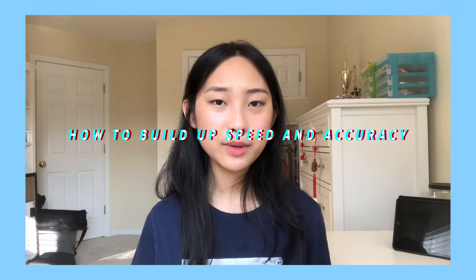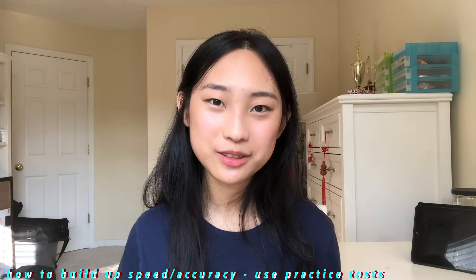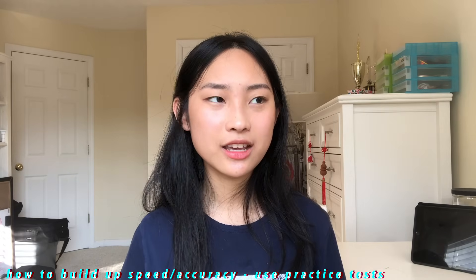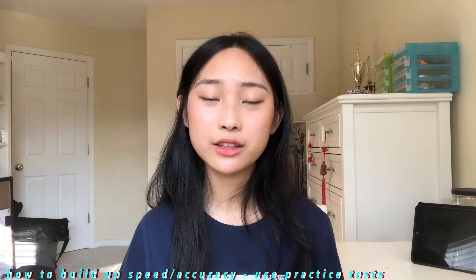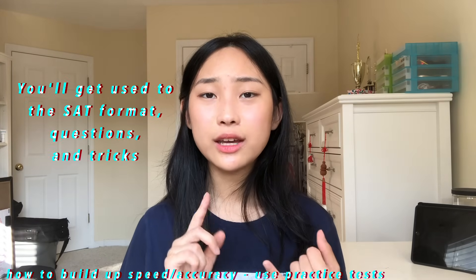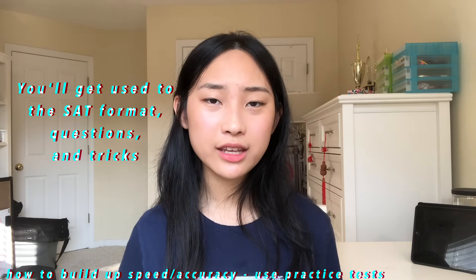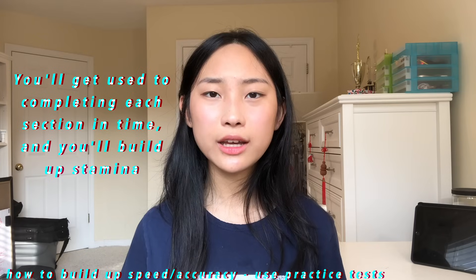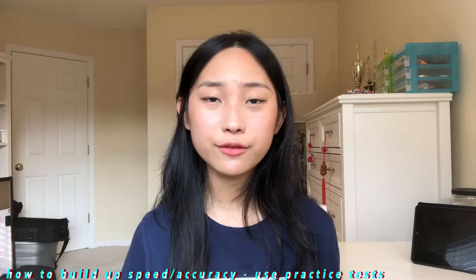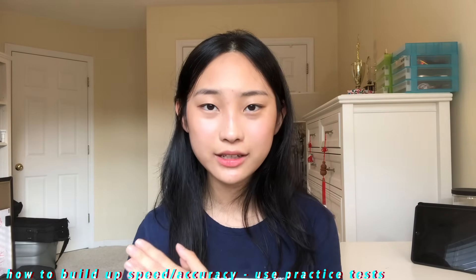So how do you build up your speed and accuracy? Practice, practice, practice. Commit to taking a bunch of practice tests under testing conditions. I think I took six official practice tests and then two more out of books before I took the actual SAT. This really is the best way in my opinion because you get used to the kinds of questions the SAT throws at you, the way they word things, the tricks they use. You'll get used to the timing of each section and you'll also build up your stamina so that instead of burning out in the first few sections, you're able to channel 100% mental focus over the entire test.